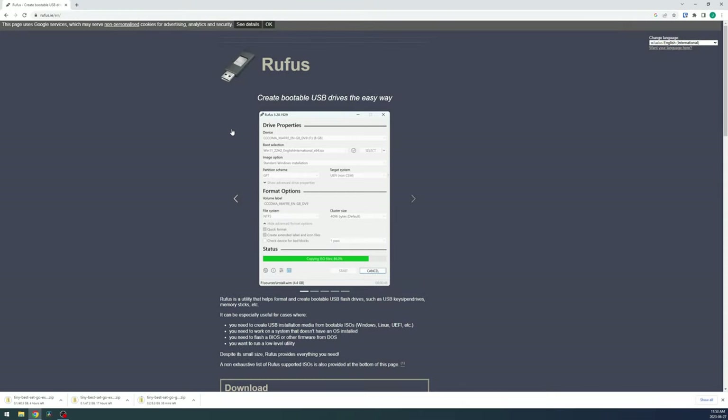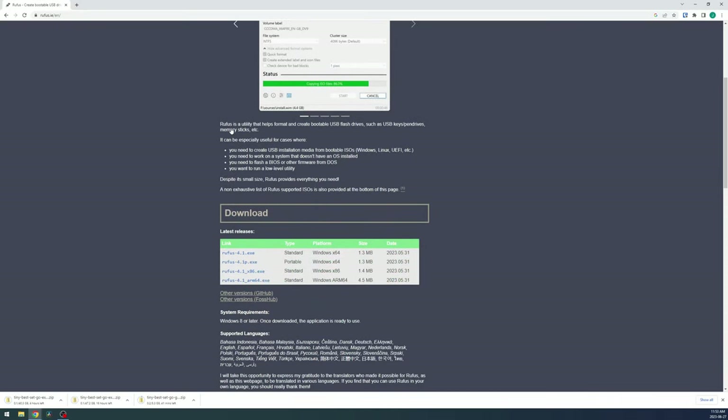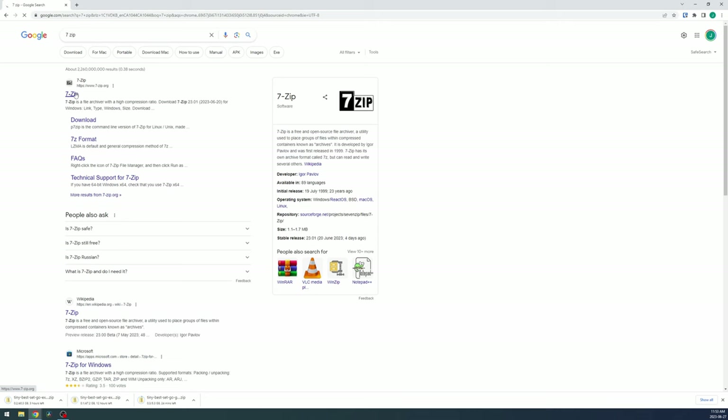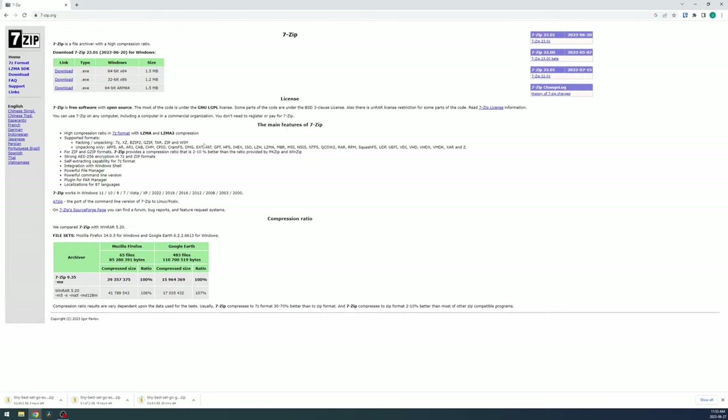Once you have your SD card, SD card reader, and ROMs and BIOS files ready, let's move on. For software, we need Rufus and 7-Zip. Head to rufus.ie and download the portable Rufus tool — this will help us format our card as FAT32, especially if your card is above 32GB. Head to the 7-Zip website and download the EXE that matches your Windows version, likely the 64-bit.